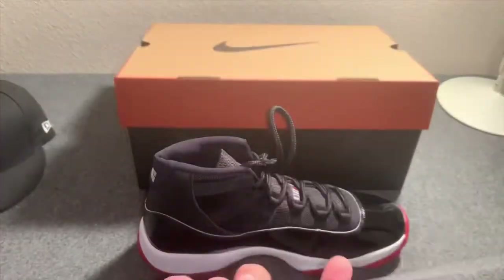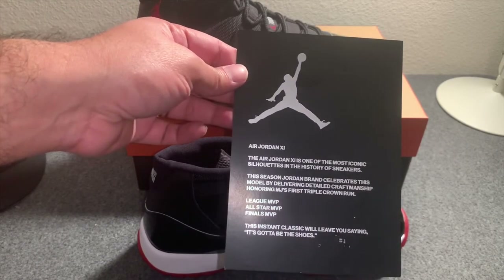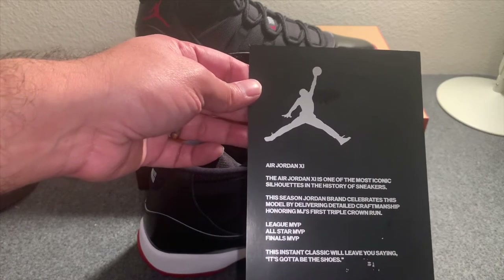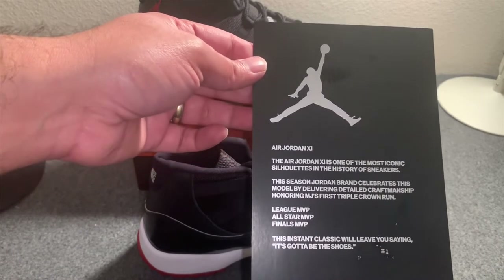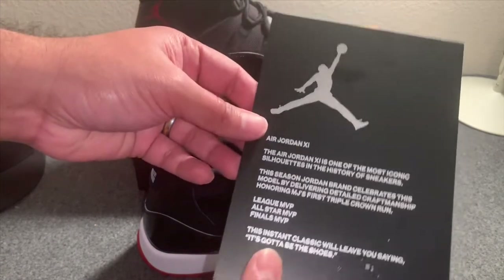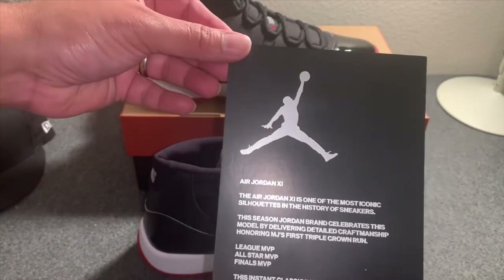Comes with a Nike card as well. It reads: 'The Air Jordan 11 is one of the most iconic silhouettes in the history of sneakers. This season Jordan Brand celebrates this model by delivering detailed craftsmanship honoring MJ's first triple crown run — League MVP, All-Star MVP, and Finals MVP. The instant classic will leave you saying, it's got to be the shoes.' Pretty dope that they included a card on there.